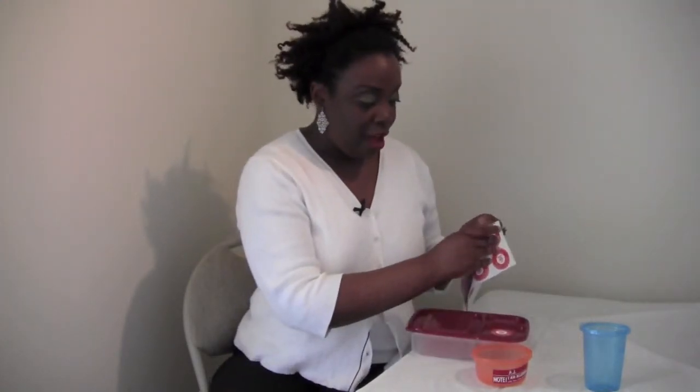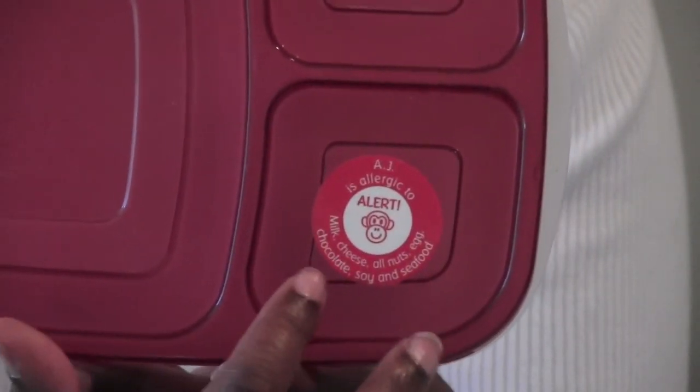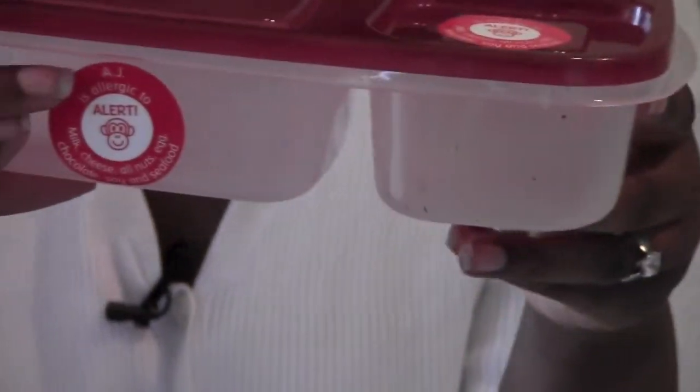And I'm going to put another one on the base, because when you have more than one thing that your child uses for lunch, they can get separated. And it's important for the people who take care of your child to know all of the things that they are allergic to. I'm also going to put one here on his cup.